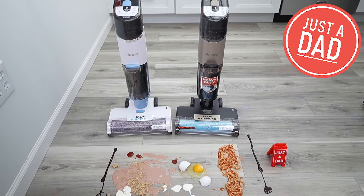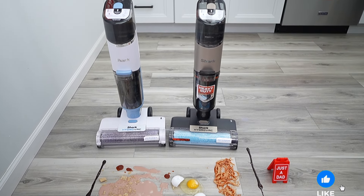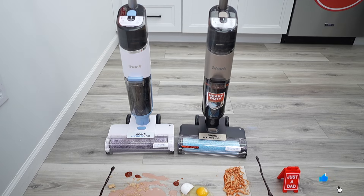Hello everyone, this is Just A Dad. Today I'm going to do a comparison between these two cordless Shark Hydrovacs. On the right, I got the Shark Messmaster Hydrovac and on the left, I got the Shark Hydrovac.